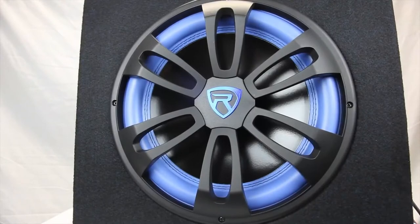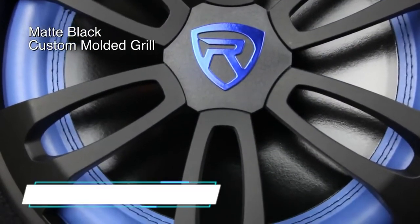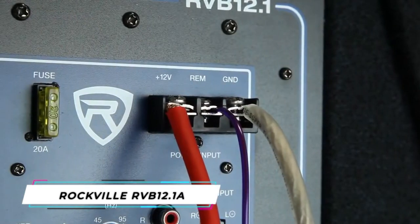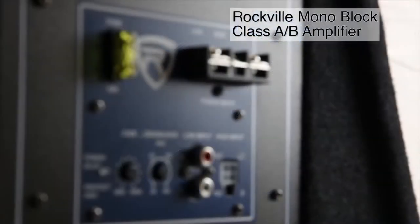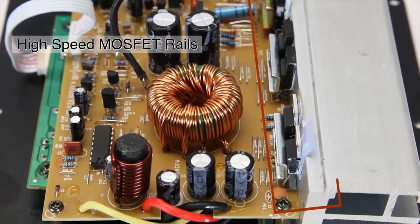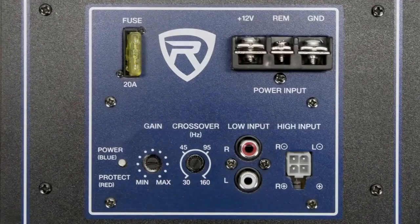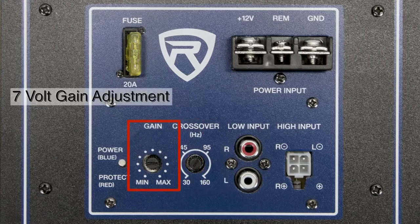The Rockville RVB12.1A is a powerful 12-inch active powered subwoofer. Just place it in your trunk — it wires up easily and in just minutes you will have incredible, deep bumping bass. The built-in Class AB 300-watt RMS amplifier features a high-speed MOSFET power supply and audiophile-quality bipolar output transistors. The amplifier features a fully adjustable electronic subwoofer crossover and 7-volt gain adjustment control for custom tuning.